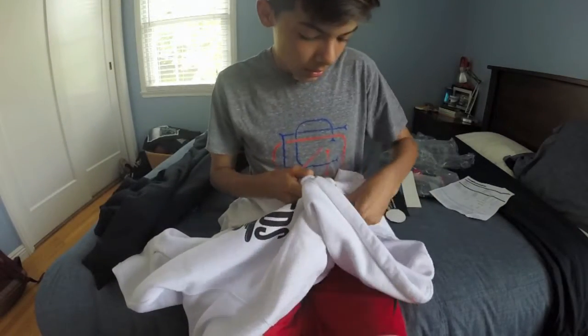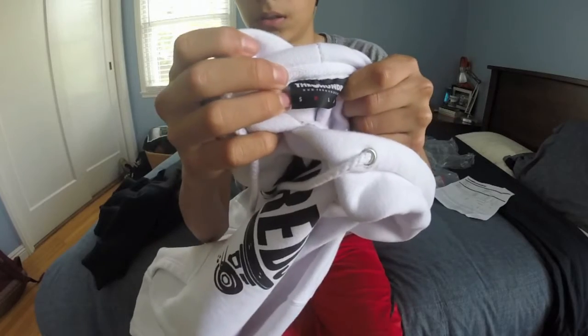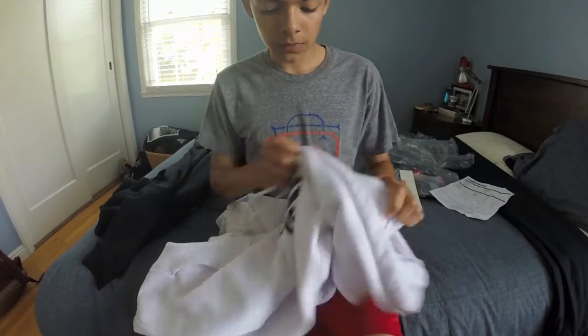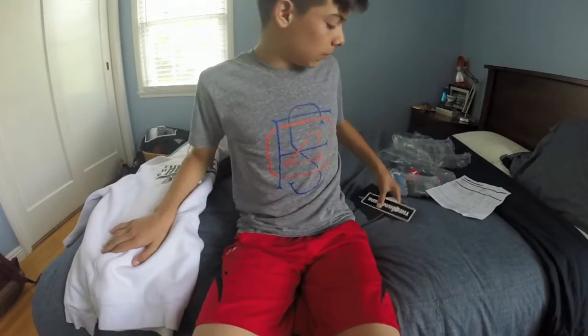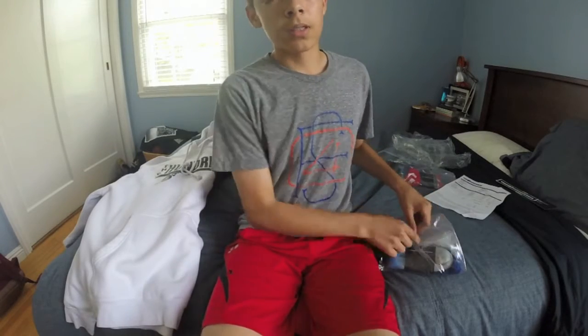I got a size medium. It's all cotton, so it's really soft, and it'll shrink in the washer. So keep that in mind if you want to buy some — if you're small like me, I would go up one size.